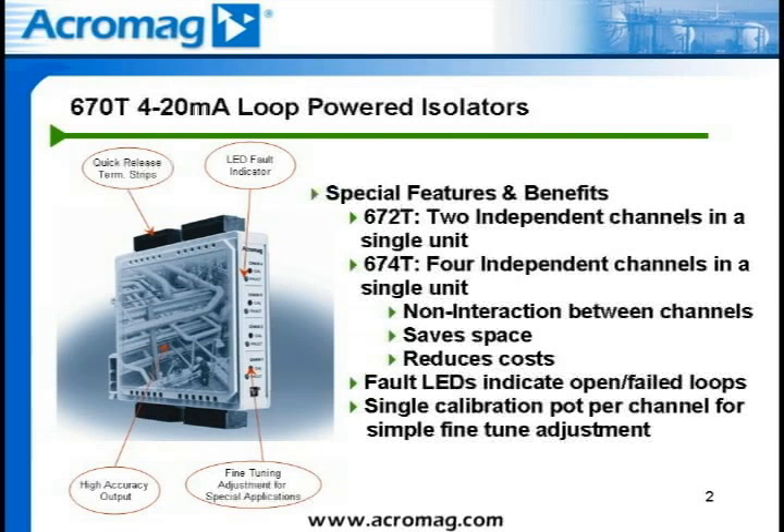Each channel operates independently and is isolated from the other to prevent interaction between channels. The dual and quad independent channel feature can also save space and reduce costs for panel builders. The small 1-inch wide DIN rail footprint and the air holes in the enclosure give the ability to mount modules right next to each other, ensuring minimal panel real estate, helping to reduce panel size and installation time, thereby reducing costs.